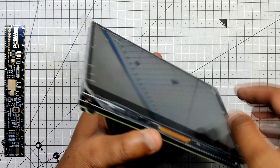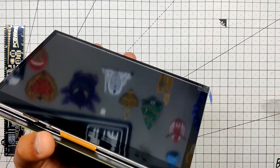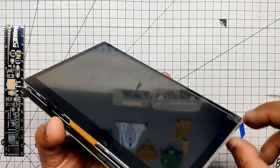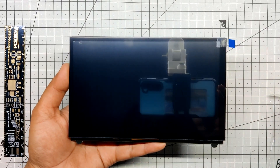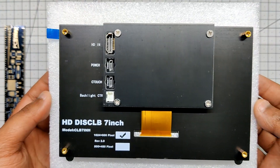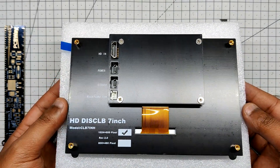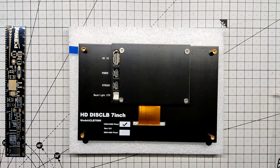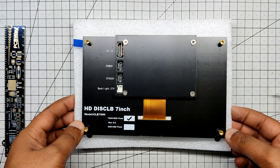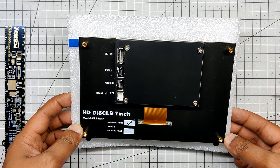The main component of this project is this display which supports HDMI and runs on a 5V power source. The display size is 7 inches with a resolution of 1024 by 600 pixels, and it supports USB, HDMI, and power interfaces. It is suitable for use with Raspberry Pi, Nvidia Jetson, and Windows devices, weighing approximately 265 grams. It can also serve as a secondary screen for computers.